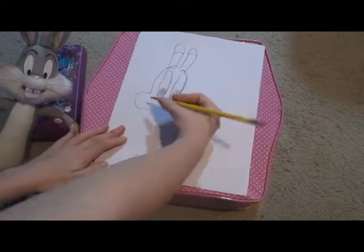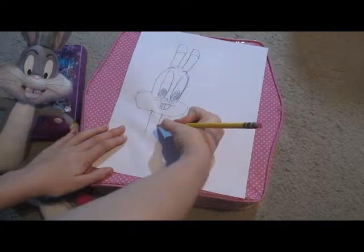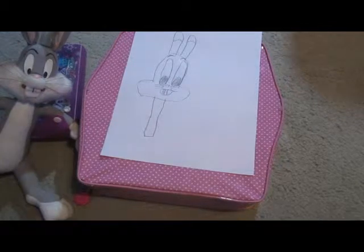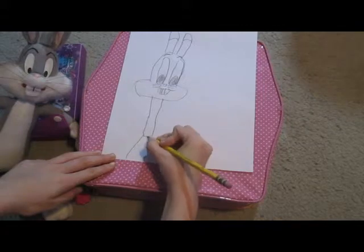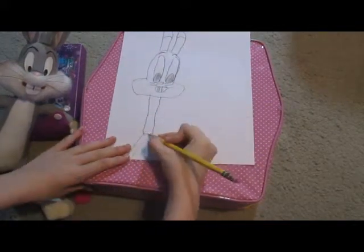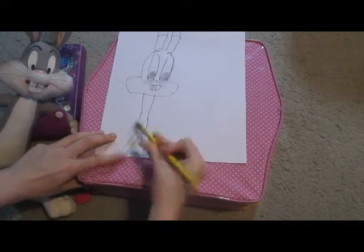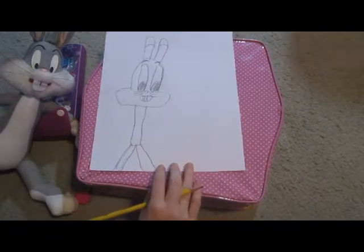And then he has his body. Bugs has a big head. And then it ends like that. And then you do his feet — his feet are gonna go like, off the page. One bow looks better than the other. This is gonna be tough. Looks pretty good.